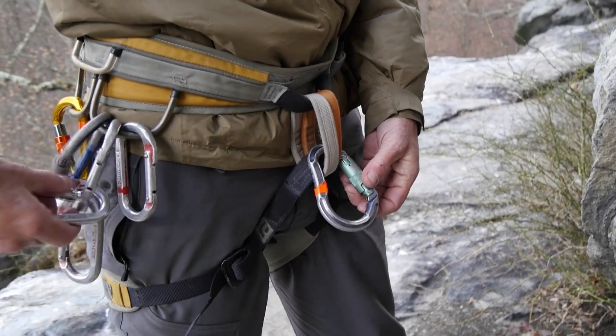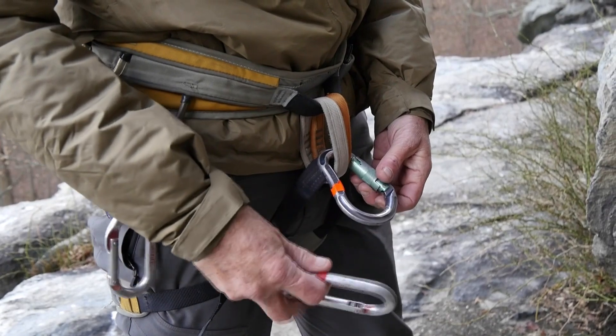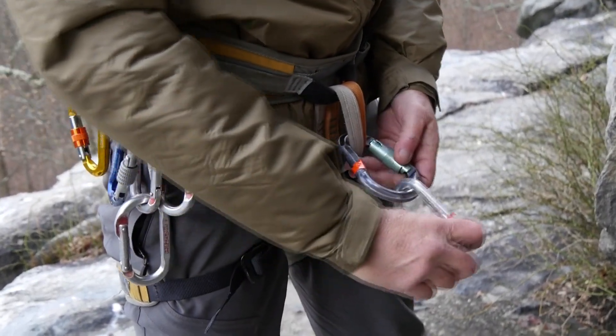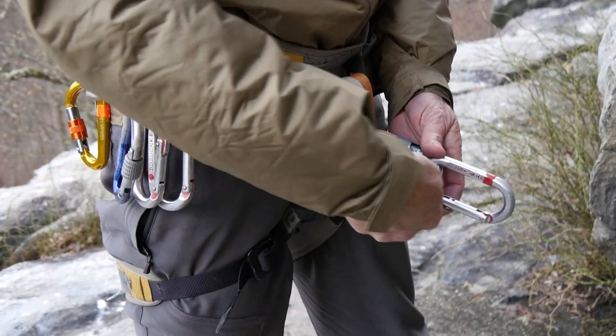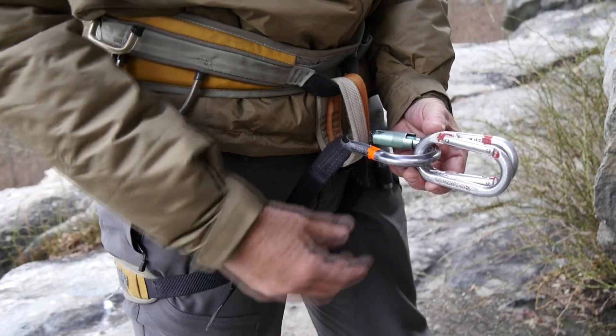If you have it, it's best to use oval carabiners. Clip one from the top straight down, clip the second one from the bottom straight up, and they end up opposite and opposed.